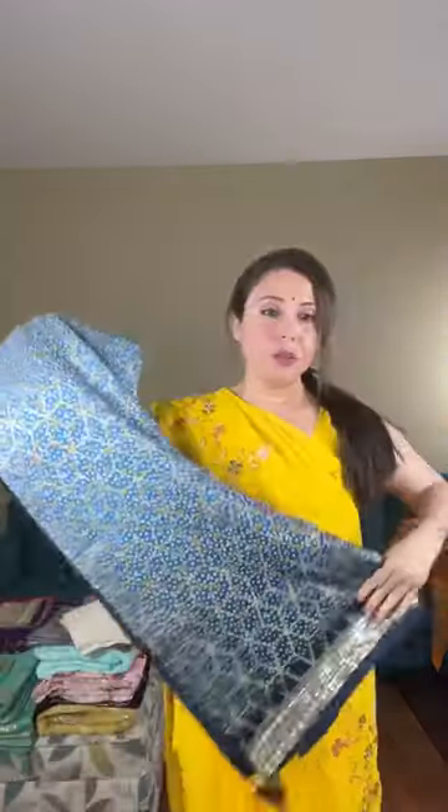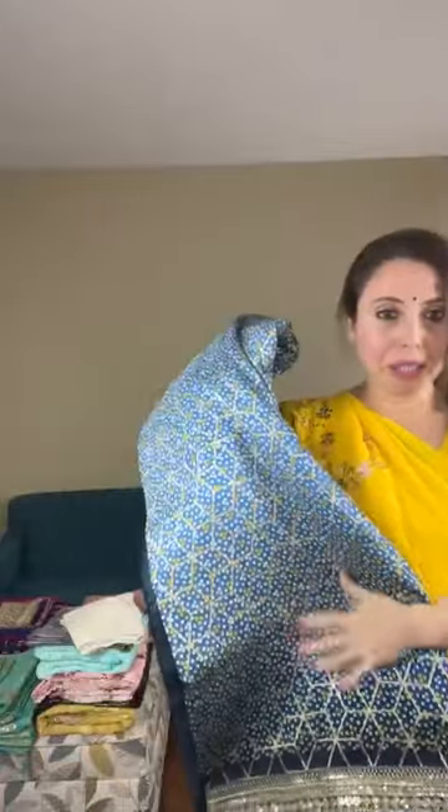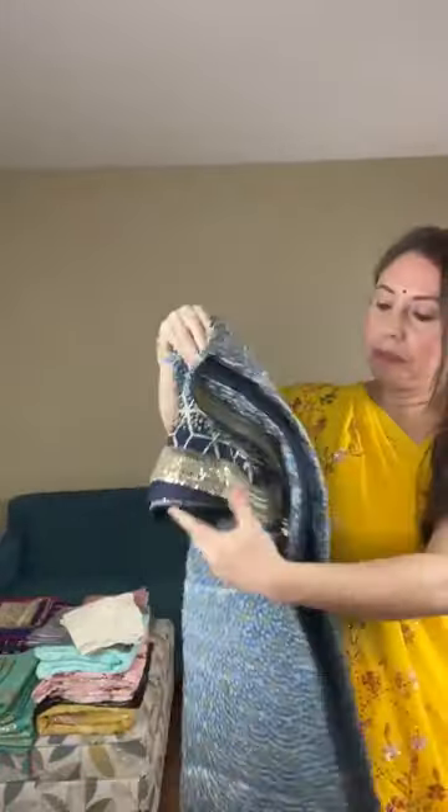Now I will show a satin bandhi saree. This is a beautiful bandhi saree — the fabric is like a satin silk.